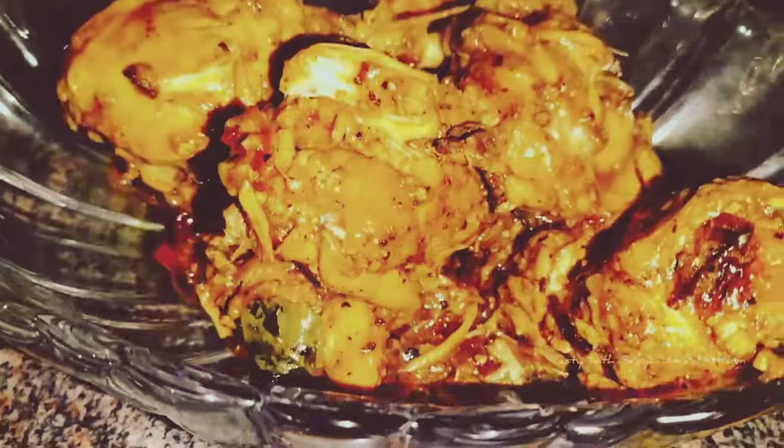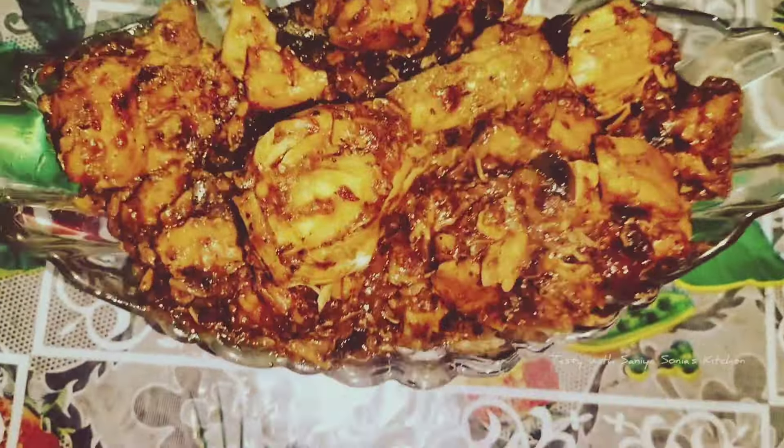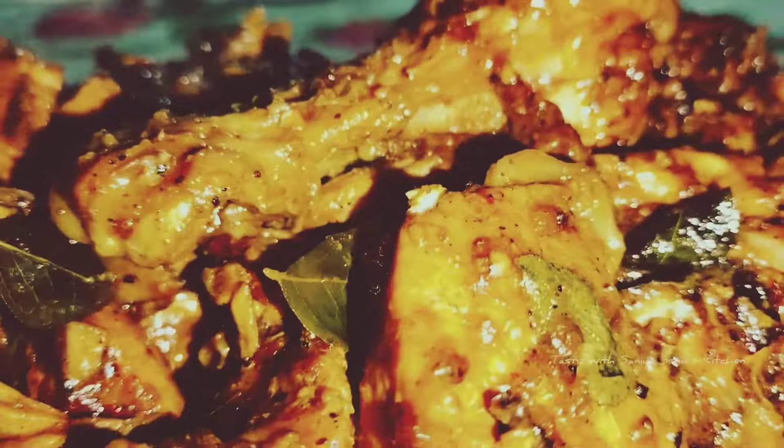Hi Friends! Welcome back to Tasty with Sanya Sonia's Kitchen. Today we are going to do a variety of chicken recipe. Everyone will try it all because it is a very tasty dish. Let's go to the video.